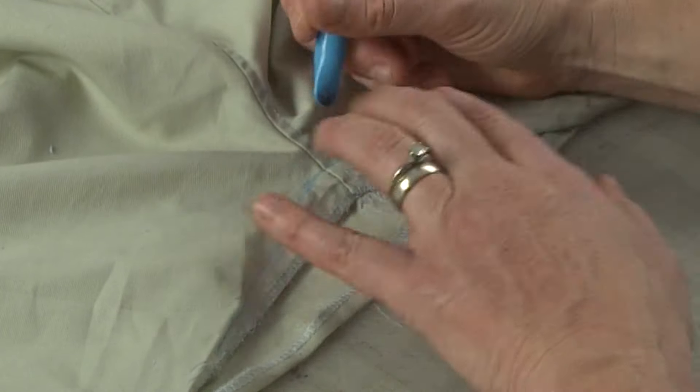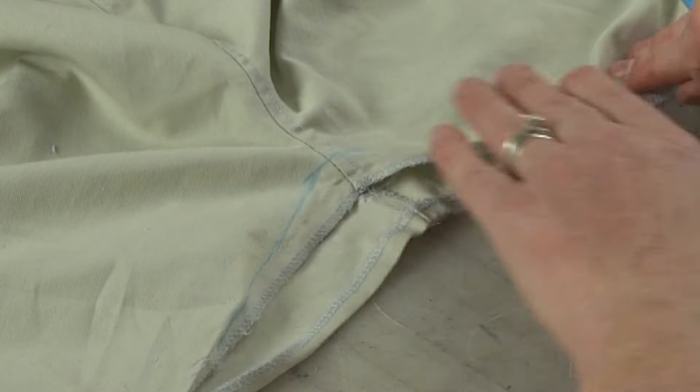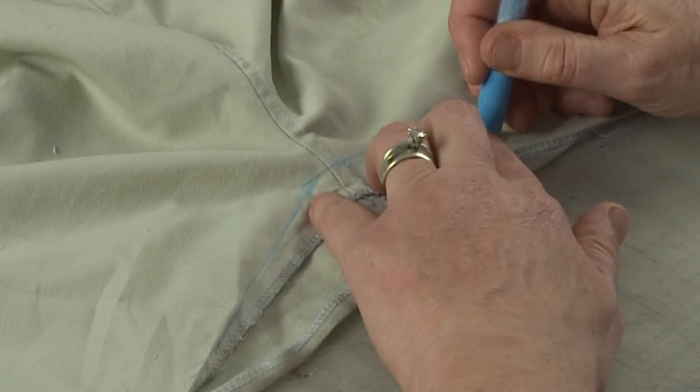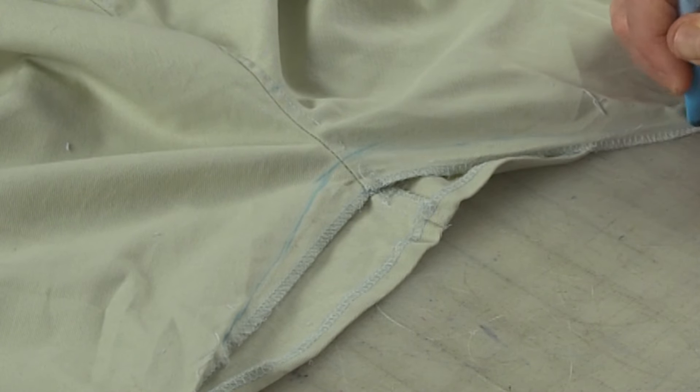You want to do that on the other side as well, blending back to zero or back to the original edge. Now, if the fabric along your upper thigh is loose too, you could bring this down a little bit lower, like to your knee. If the legs are fitting fine and you just need to shorten here, bring it back to zero as quickly as you can in a gradual way. But if you have extra room on your inner thighs around your upper leg, you could bring it down a little bit longer to get rid of some of that fabric there as well.